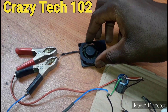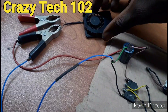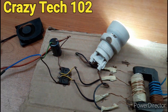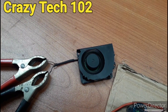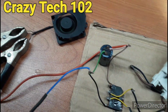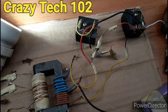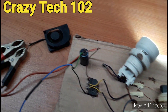So guys, this is the DC fan. As you can see, here is the positive and the negative, and here is a 12 volt brushless DC fan. So let me test it. As you can see, the fan is working. And we also have the AC working fine, our driver is working fine. So please subscribe to my channel guys, I will see you in the next video.